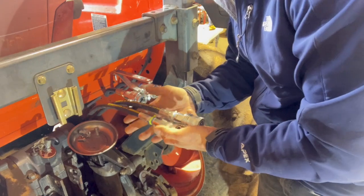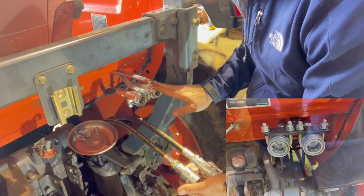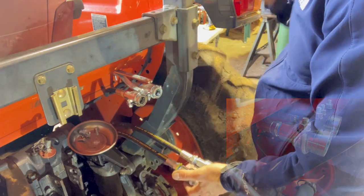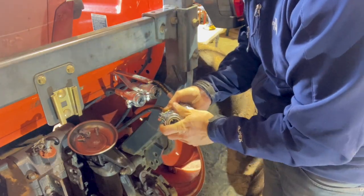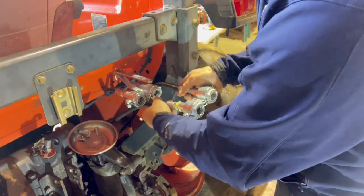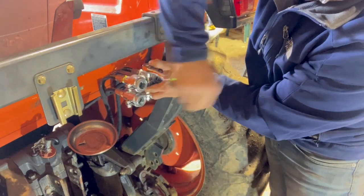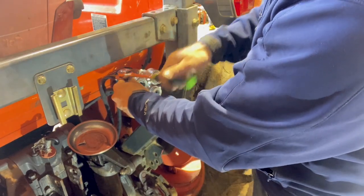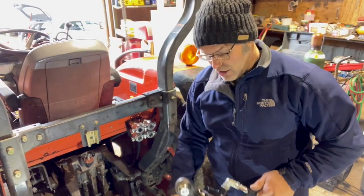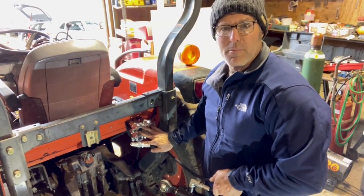We'll repeat the process for the second set of couplers. We've got a new bracket design coming out very soon that will make this a whole lot simpler. The installation is all complete and we just want to test these couplers before we leave the back end of the tractor.